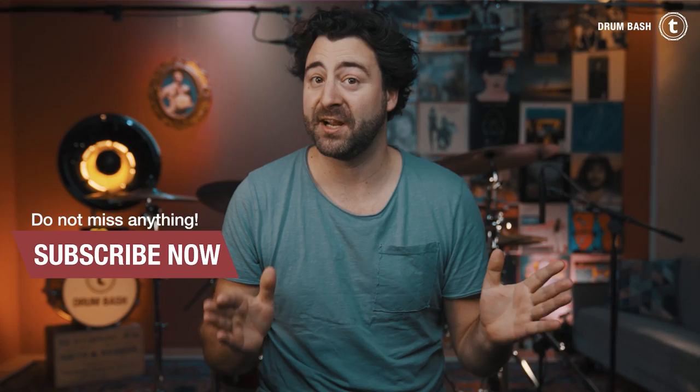All right everybody, that's it for today. Thank you so much for watching, I hope you enjoyed this one. Please leave a comment and tell me all about your favorite iconic or non-iconic drum fills that you'd love to learn. Don't forget to subscribe to the channel, hit the bell, so we'll see you again next week Wednesday in a new video. Until then, take care, stay safe, Simon out, bye bye.